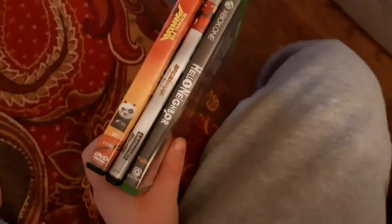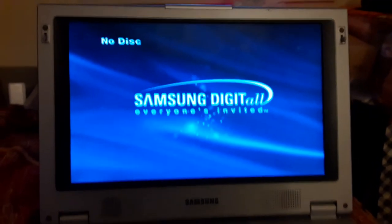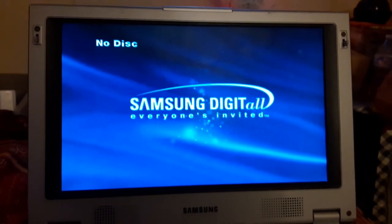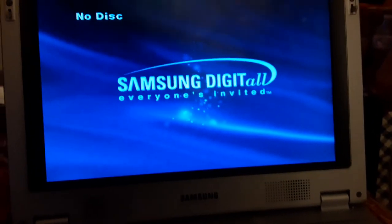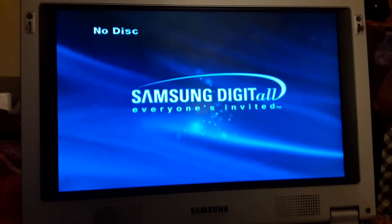Alright guys, that concludes testing out four region discs on the Samsung portable DVD player. Make sure to subscribe, like, comment, and share the video — turn on all notifications. And when I get to 100 subscribers, I'll do a milestone video, stay tuned for that. This is a 19-year-old DVD player, and sorry if the video took so long because the discs were reading. This is me signing out.